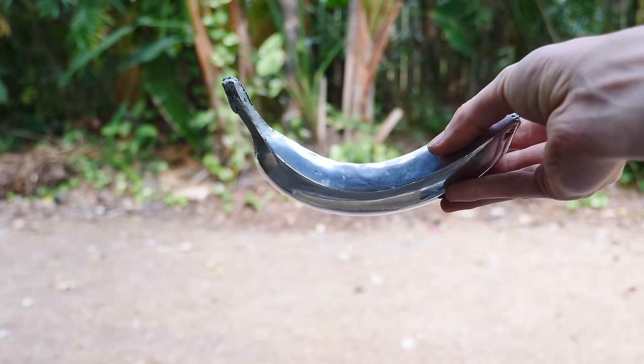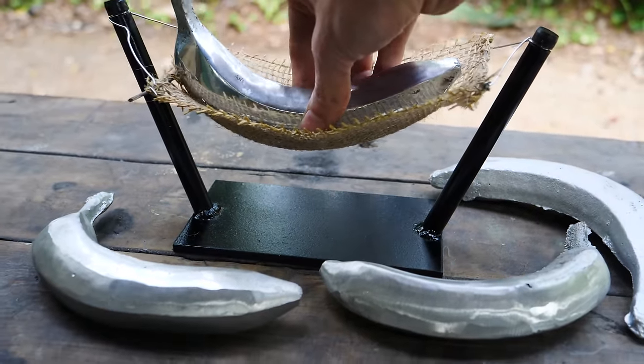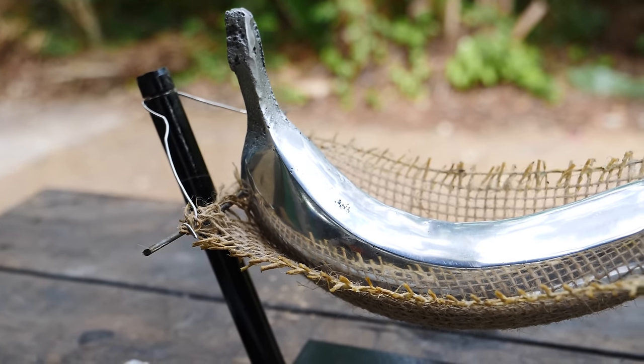Now if you don't care about sand casting but still want an aluminum banana, you're in luck — because I made four aluminum bananas and I'm going to be giving them away, banana hammock included. All you have to do is follow me on Instagram, find the post about the aluminum bananas, follow the instructions, and get yourself a banana hammock.